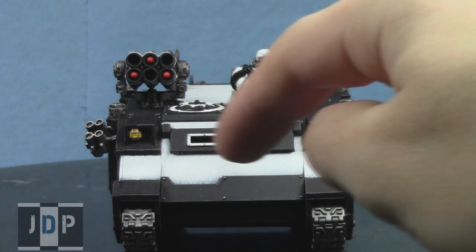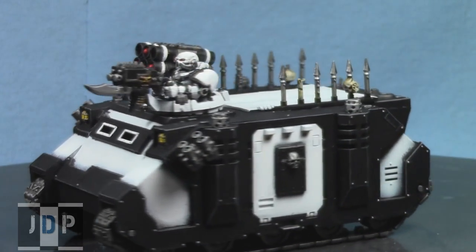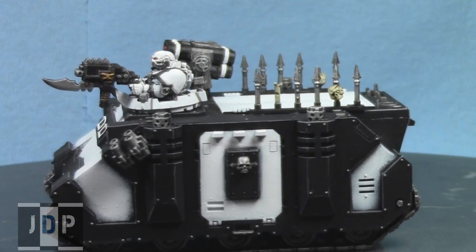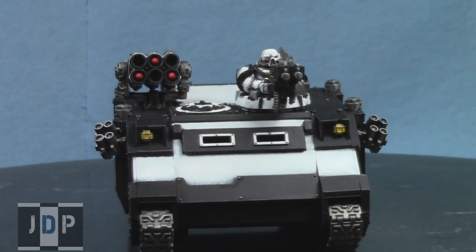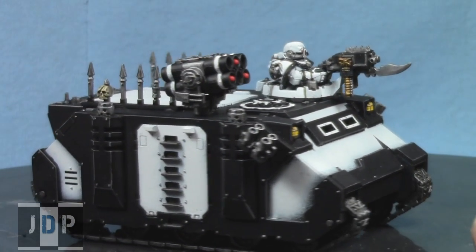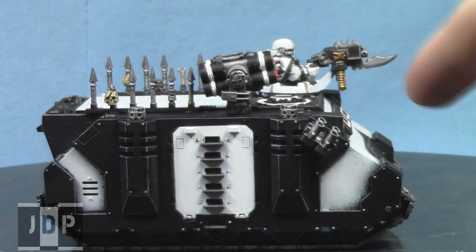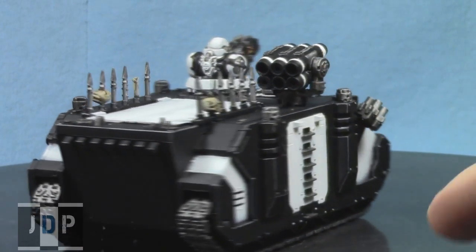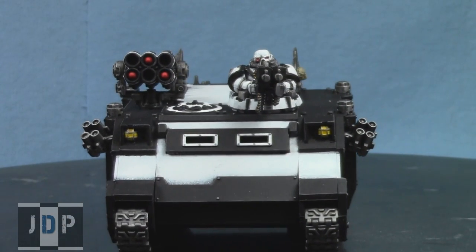I tried to do a bit of wear and shading along the edges of the white so it wasn't dimensionless. The difficulty when painting black and white is that they're both very dimensionless colors — it's hard to shade black, and you can't shade white unless you use gray or black. On the blacks, I did gray edge highlighting to keep it popping, and on the whites I added some gray and black shading. It's a relatively simplistic color scheme, but it turned out really nicely and the customer really likes it.